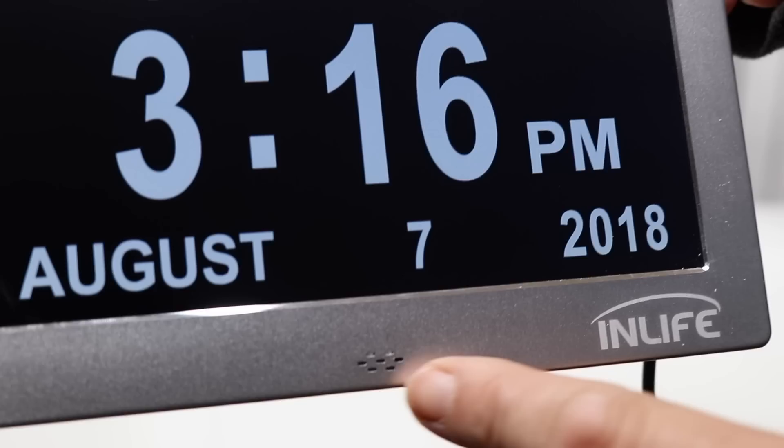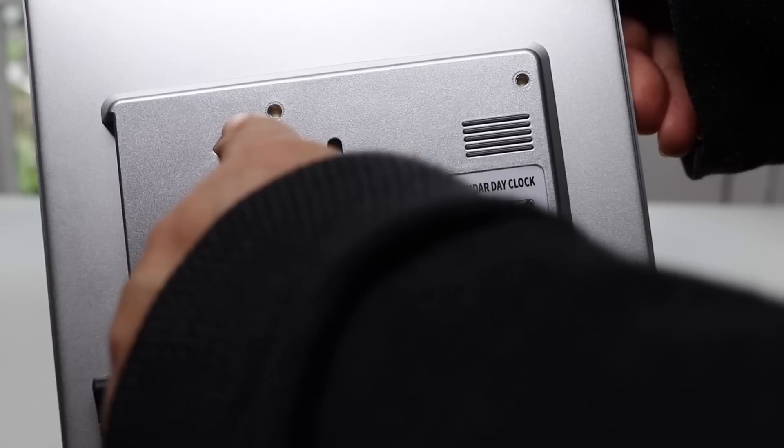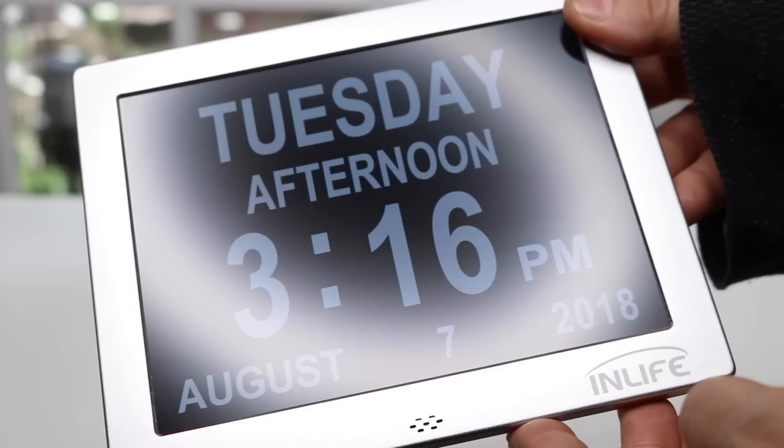Here you can see the company name 'In Life' and a little speaker for when the alarm goes off. On the back you have the option of mounting it on a table, or you can remove the stand and mount it on the wall. All the programming buttons are back there too, so if you're using it as an alarm you'll probably want it on the table to reach them easily.